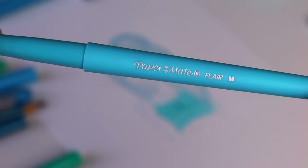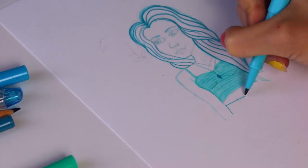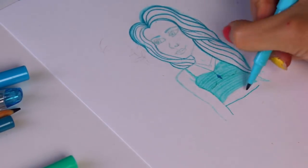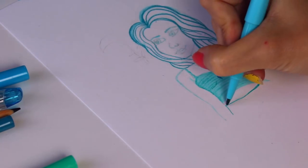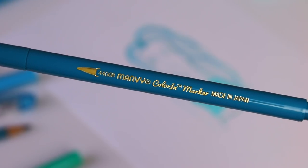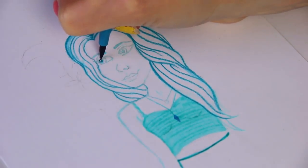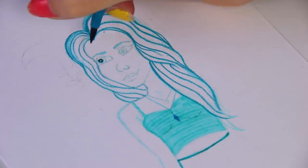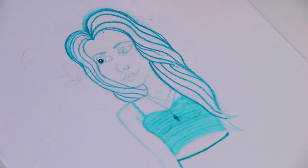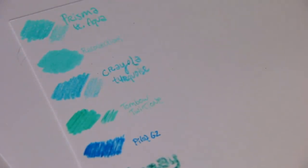Now we have this Paper Mate Flare felt-tip pen — a really pretty color — being used to outline the shorts. It comes back a little bit later too. I'm just trying to use as many colors and products as I can. It worked perfectly for the jean shorts to give a slightly darker tone. Here's an even darker marker: the Color In brush tip marker — a really deep teal. I decided to finally color in the pupil of the eye, which would be the darkest part of this drawing since in real life it would be black.